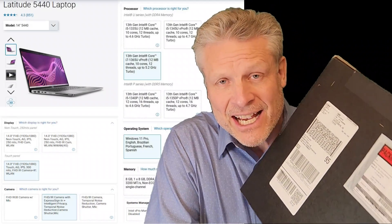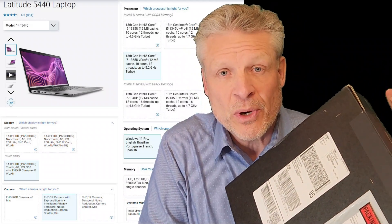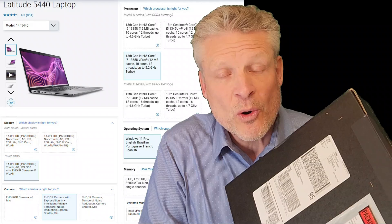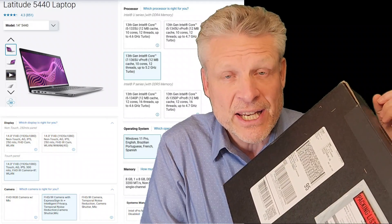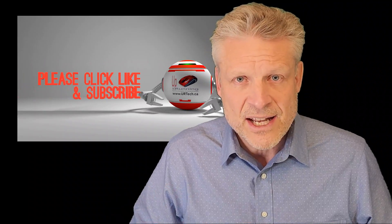Good day and welcome to the channel. In this video, we are going to take this Dell Latitude 5440, we're going to unbox it, we're going to do a partial disassembly of it, we're going to upgrade it, we're going to provide a full review and a benchmark of this unit, and we're going to explain the difference between a Dell Latitude 3440, a 5440, 7440, that kind of stuff.